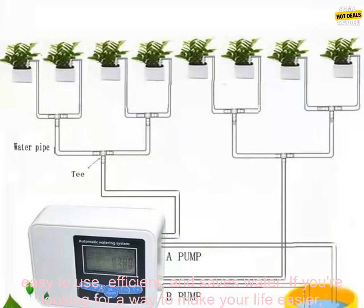Overall, the Dual Pump Smart Drip System is a great way to water your plants automatically. It's easy to use, efficient, and saves water. If you're looking for a way to make your life easier, this system is a great option.